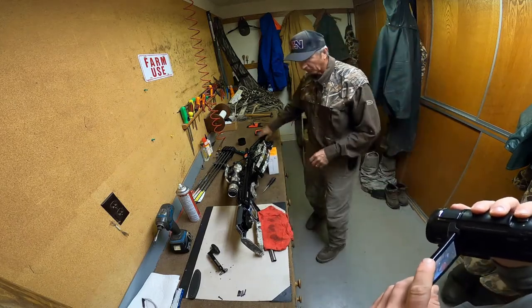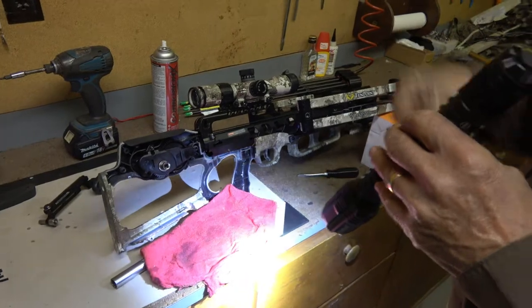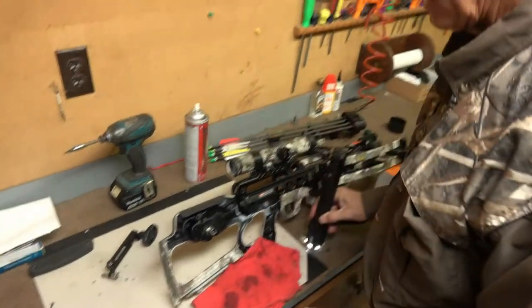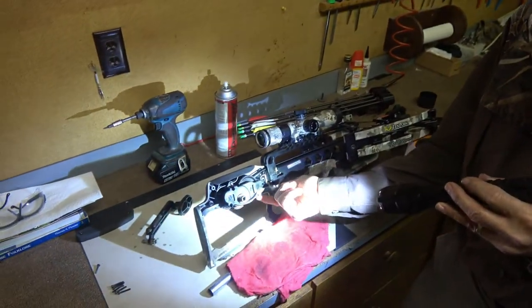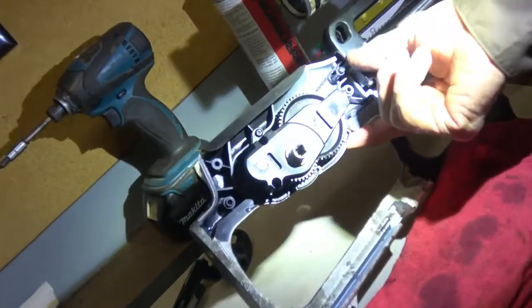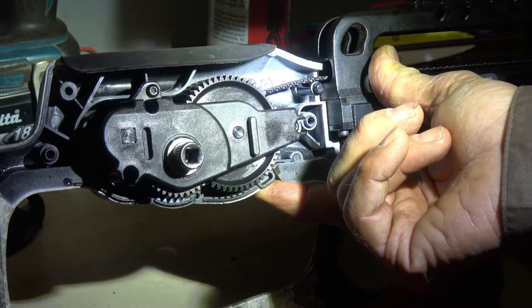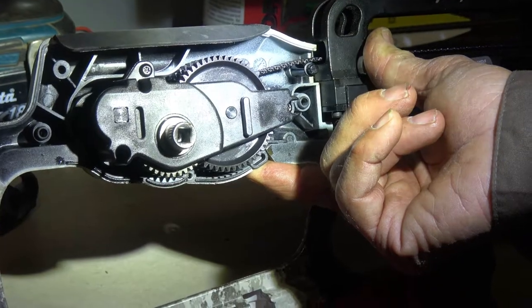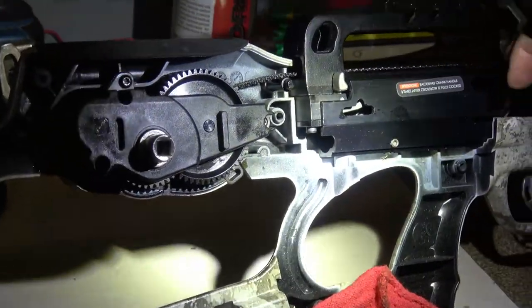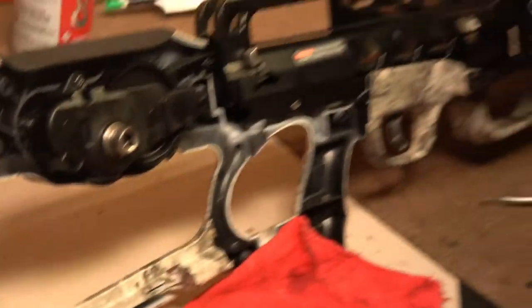One thing I want to point out: when the crossbow is fully cocked — when you crank it all the way to the limit — you need to back off your crank two complete turns. Then the instruction manual tells you to hold in on this gear lock, which goes against the big gear, and back it off one additional turn. So you're backing the cocking mechanism off three complete turns total: twice without holding the button, and once while holding it. That relieves the tension you've stressed onto the strap.